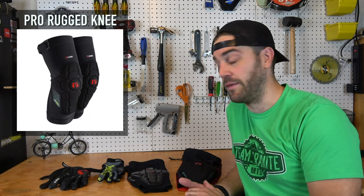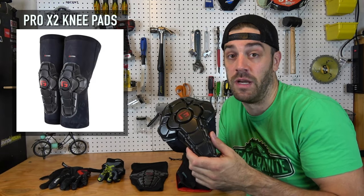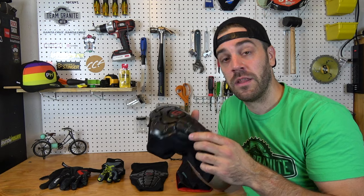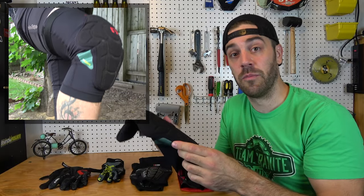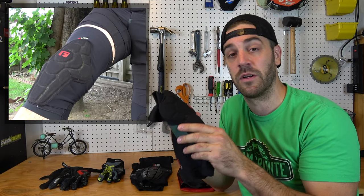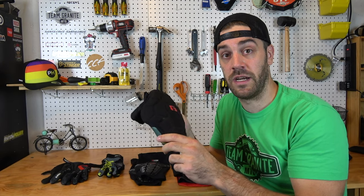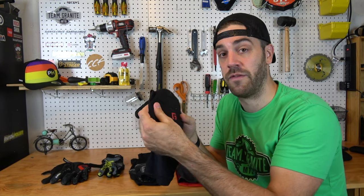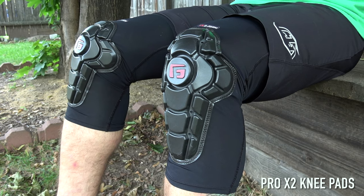Next up, let's jump into the Pro Rugged knee pads that they launched late last year in 2019. If you recall from my last video, I showed off the Pro X2 knee pad — still my favorite trail knee pad, super lightweight and simple, but there was definitely a lot that G-Form could do to improve it. So they did and came out with the Pro Rugged knee pads. These are a little beefier, still a nice lightweight trail pad you can use every day, but more protective with added features. Just like the Pro X2, they use that SmartFlex technology — the foam inside is soft and flexible but hardens upon impact.